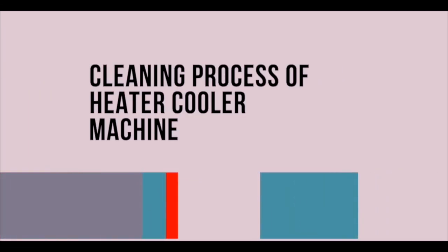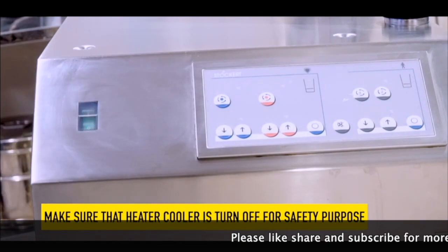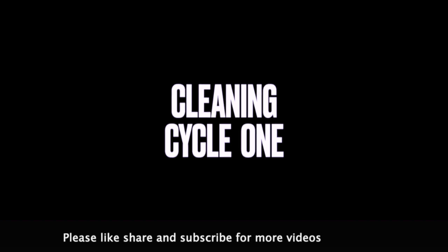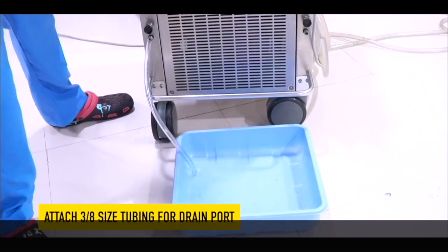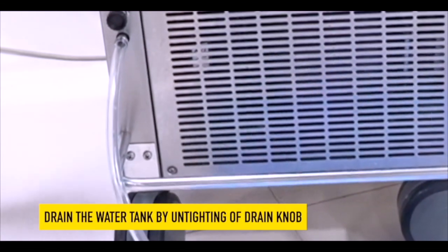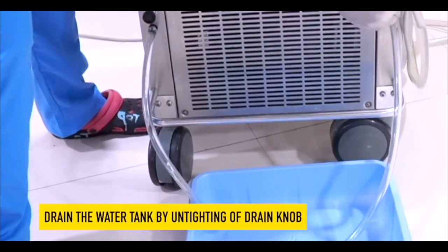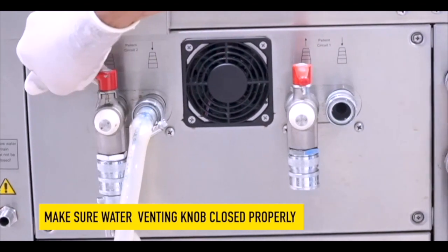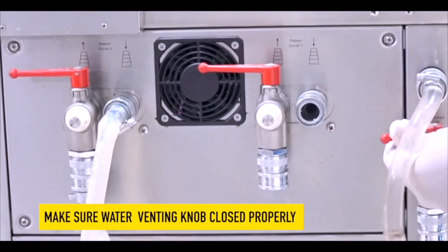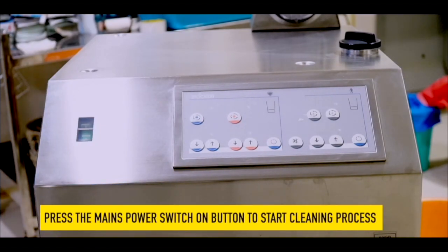This process involves two cycles: first is cleaning and second is flushing. Before starting the cleaning procedure, make sure that the heater cooler is turned off for safety purposes. In cleaning cycle 1, attach a 3/8 size tubing to drain the heater cooler water, and drain the water by untightening the drain knob. Make sure that the water venting knob is closed properly. Now turn on the power button to start the heater cooler unit disinfection process.